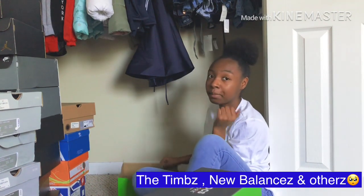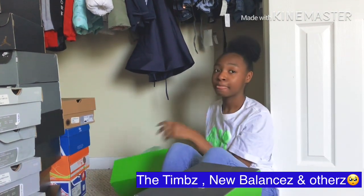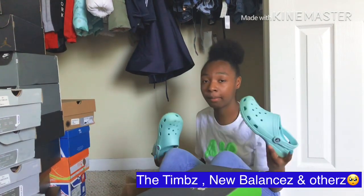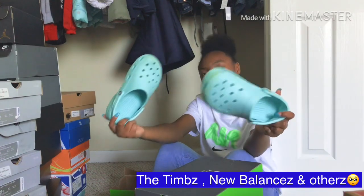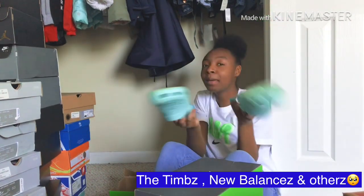My brother messed these up, by the way — he's in the background as my camera man. He made me mess up my shoes because we had a little water gun fight for my birthday this past week. Yeah, my shoes are gone now — look at this, they're dirty. Baby blue though.